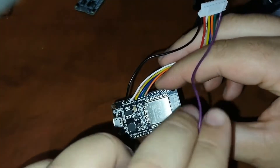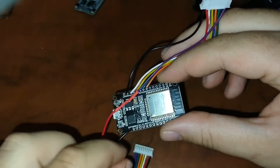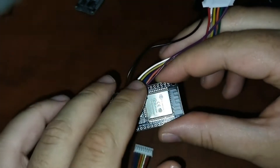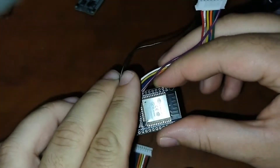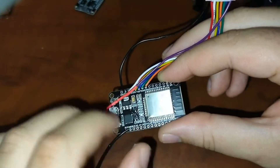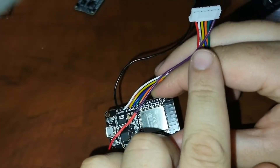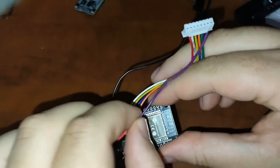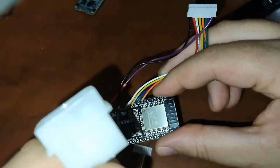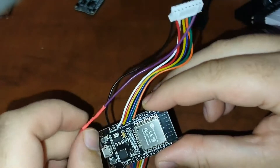This connects directly from the power supply to the streamer itself. The only thing connected to the board from the PSU will be ground. There are two ground pins on this ESP32 — I'm going to connect one to the streamer and the other one to the power supply through the Molex connector.